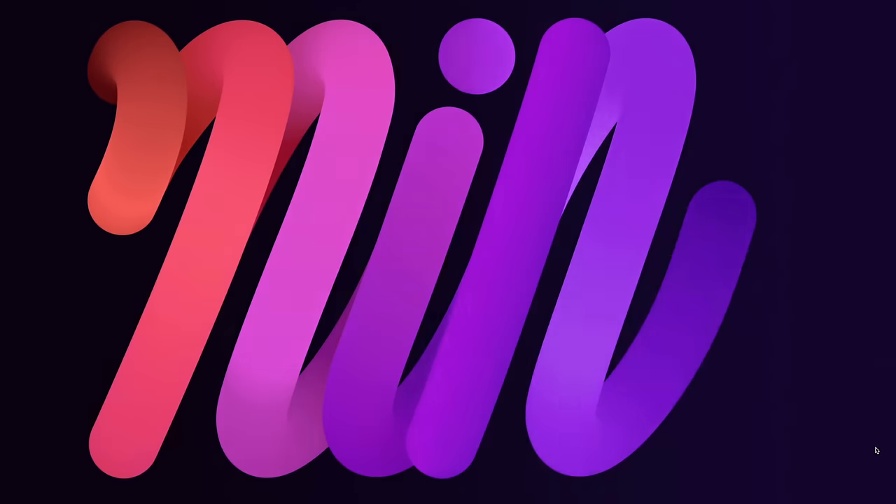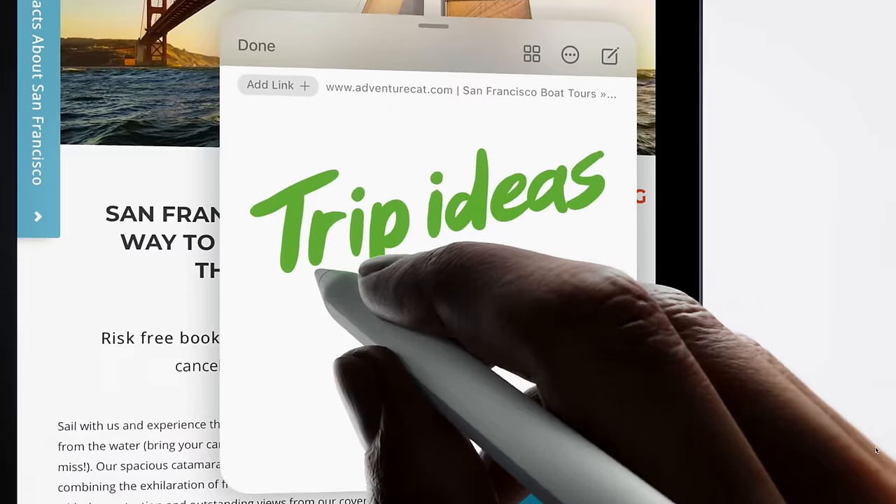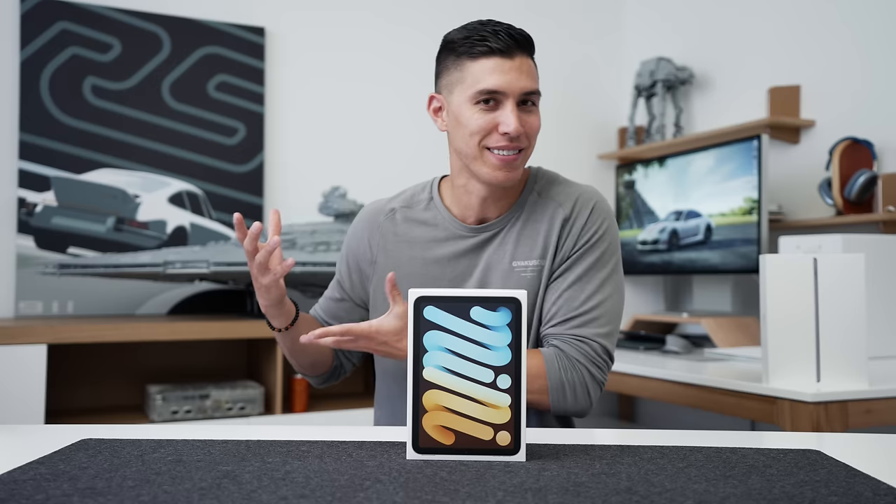It wasn't really expected and we got a really big design refresh, and it actually becomes one of the more compelling iPads to get. And I know that we haven't seen an iPad mini refresh in the longest time, but it has a bit of a cult following. I love the small size.